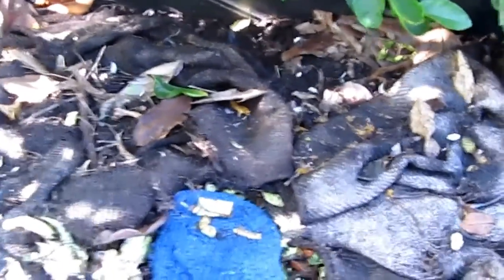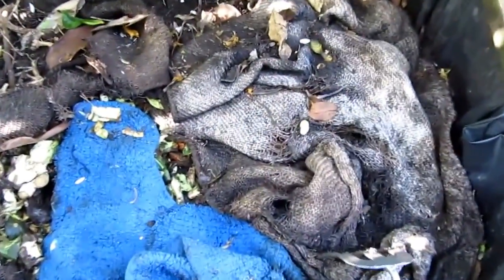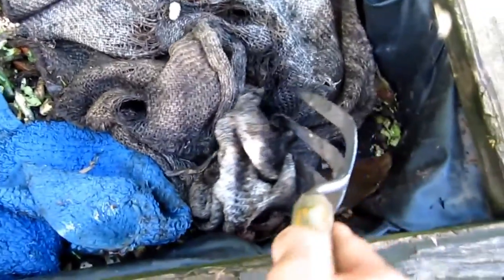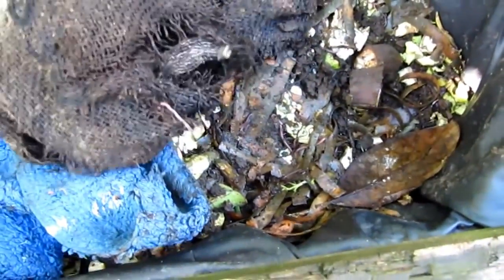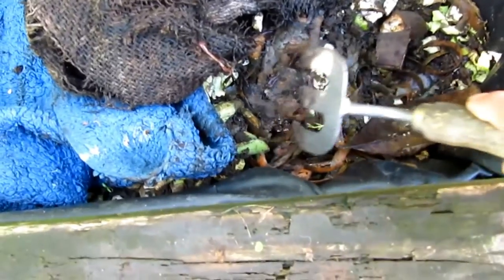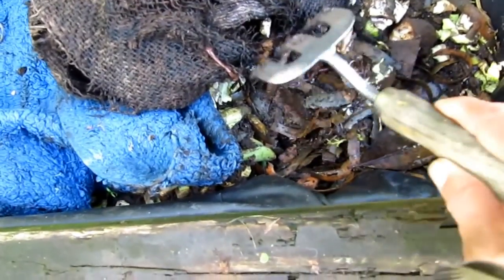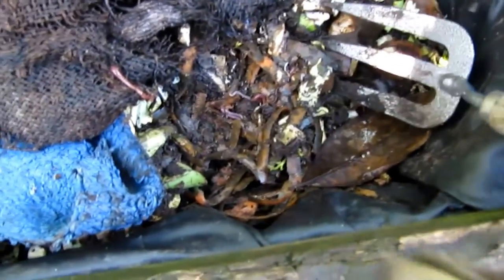We call this one a worm farm in here. You can see a million of them in there. They love the food, they love the veggie. Many — oh yeah, thousand in there.